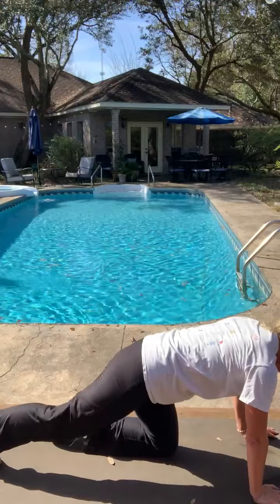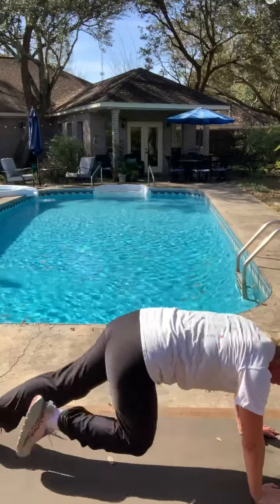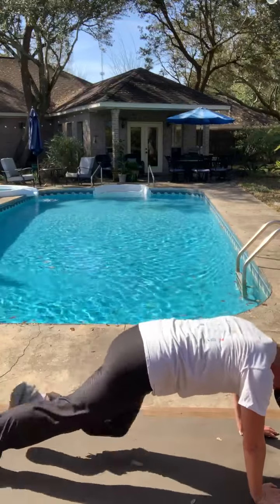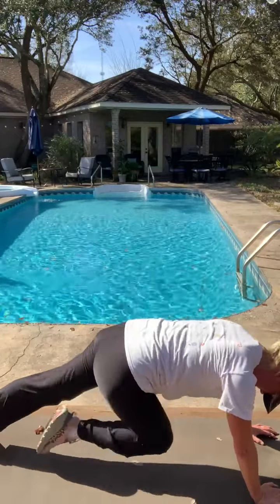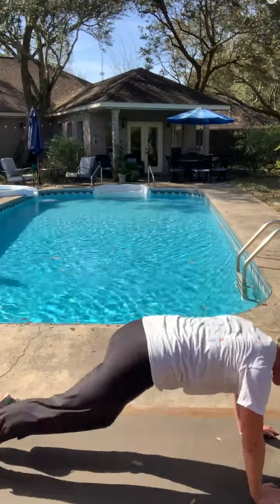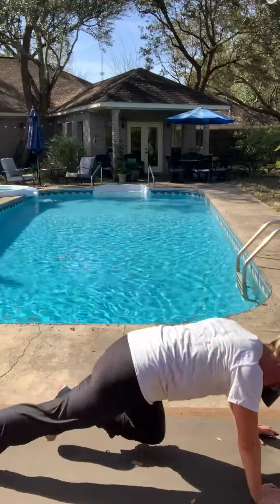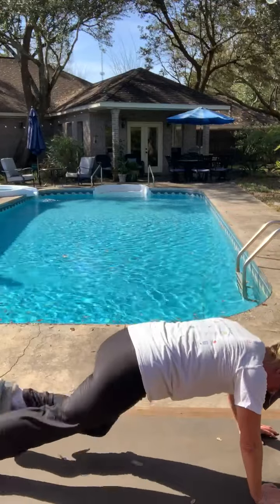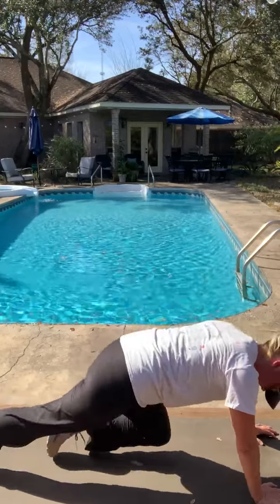We're going to finish up with some mountain climbers. Hands down, up into plank and ready to go. 1, 2, 3, 4, 5, 6, 7, 8, 9, and you're done!